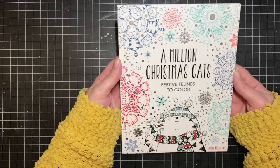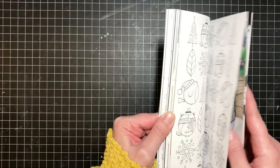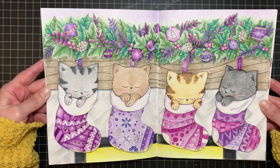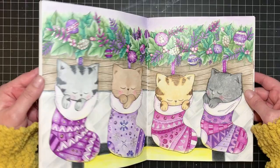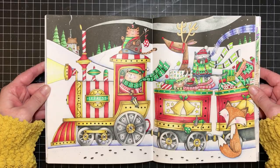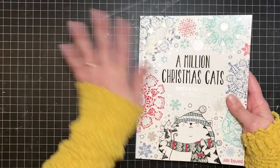This one is A Million Christmas Cats by John Bigwood. I got it three Christmases ago and I've only colored two layouts — four pages total. On one I added lots of Stickles, and in the background fireplace I did a herringbone pattern that I spent forever trying to make look real. There are lots of cute ones in this book — it's hard to pick favorites. That's A Million Christmas Cats by John Bigwood.